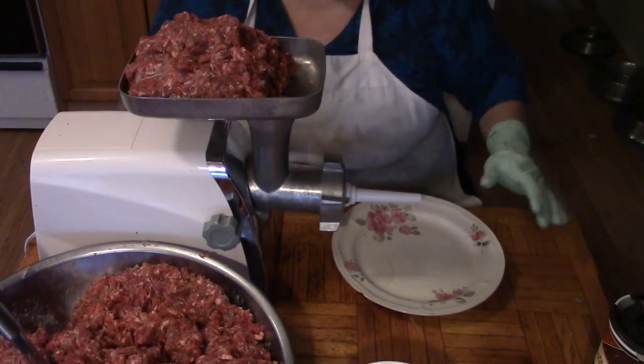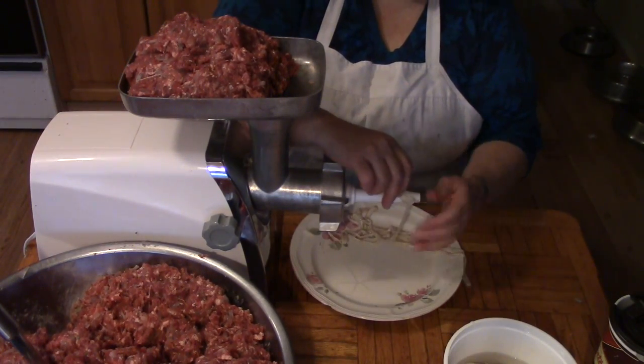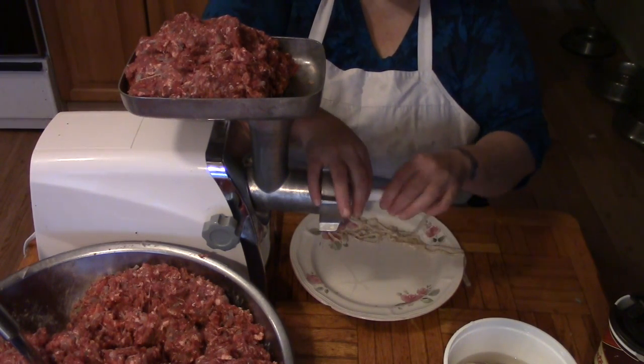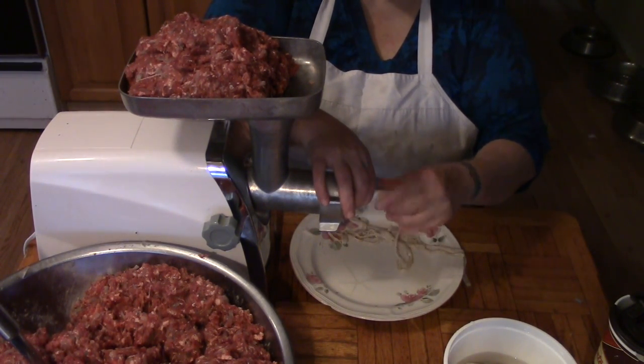Okay, the meat is all mixed. Let's just slip this on here.